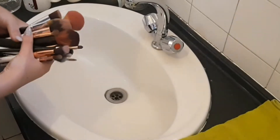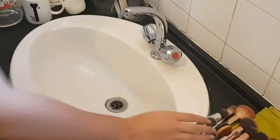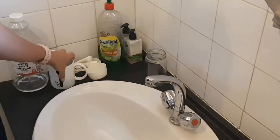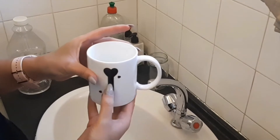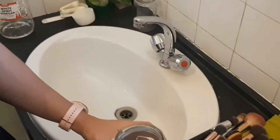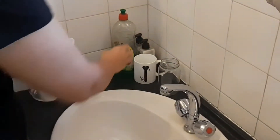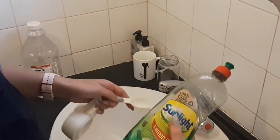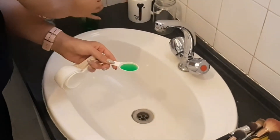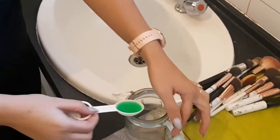Here I have all my dirty brushes. I'm putting them aside on a normal kitchen towel, then taking a regular glass and adding half a cup of warm water. Starting with the hot water first, then measuring out 1 tablespoon of sunlight liquid — you can use baby shampoo or any other dish liquid.